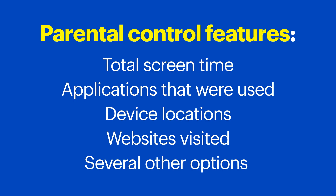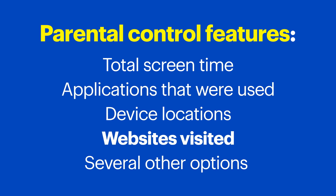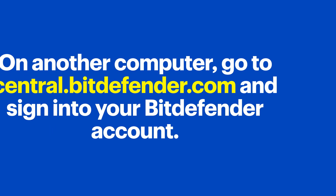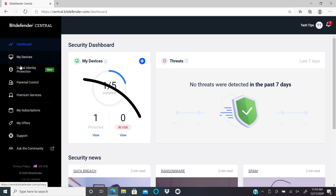Now let's talk about Parental Control. This is really important when it comes to keeping your kids safer online. This function allows you to monitor certain aspects of your child's online activity — for example, total screen time for all devices, applications used, device locations, websites visited, and several other options. To access that feature, on another computer go to central.bitdefender.com and sign into your Bitdefender account, then click on Parental Control on the left-hand side.